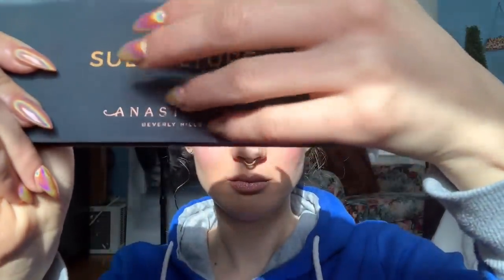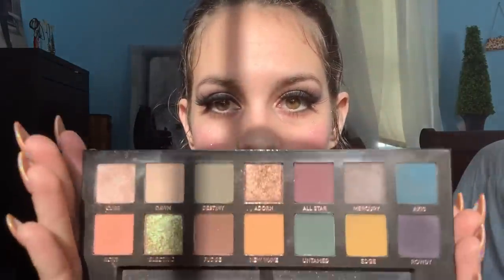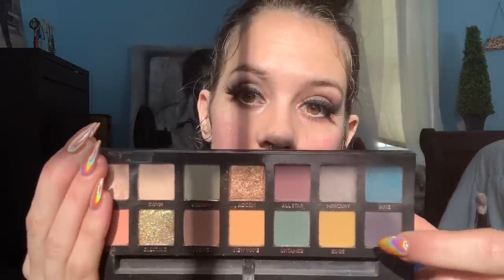The first thing we're going to do is put some eyeshadow on. Let me know what makeup looks you want to do next. If you haven't seen the colors yet, these are the colors we're using today. I'm going to use Mercury and Rowdy — which is one of my favorite colors for my skin tone personally — with a little bit of Excess. Let's get started.